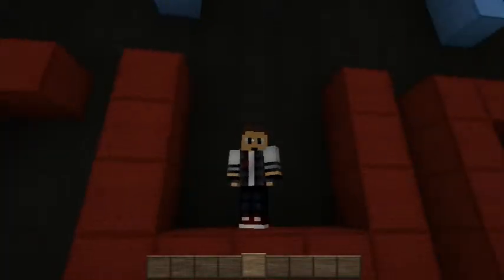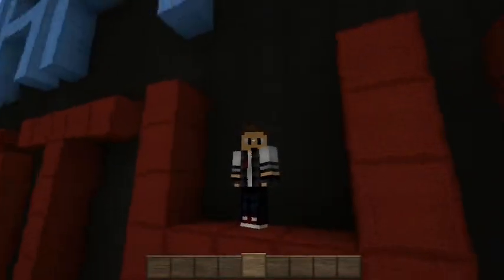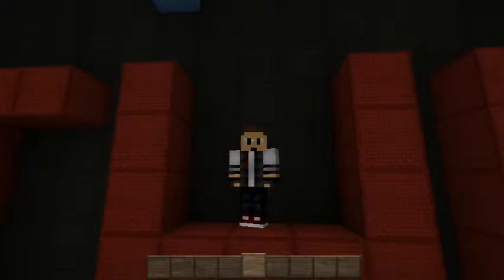Welcome back. Today is a very special day — it's Father's Day in Australia and this is a video for my dad. I love him, he's the best. He's always been there for me and this is a little thank you for my dad. I'll show you this build I made.